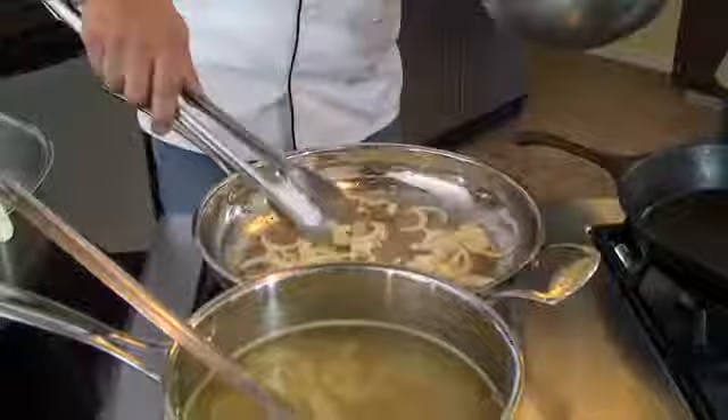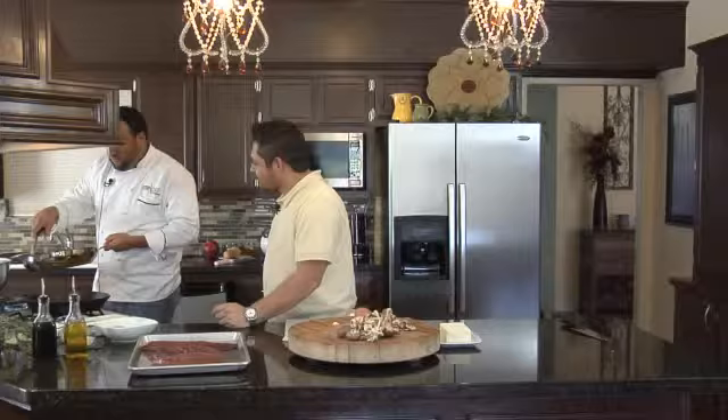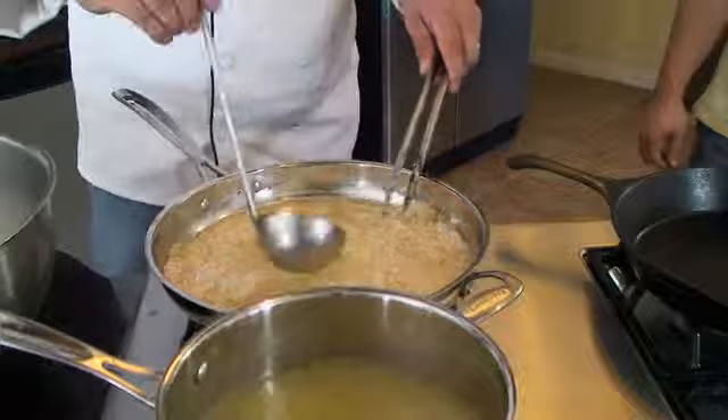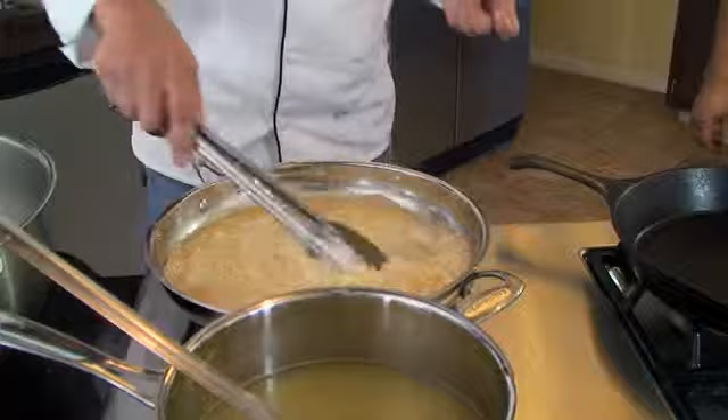Our onions are caramelizing. We're going to add the risotto — the arborio rice rather — and toss it around a little bit to get a nice coat of butter on there. Add about that much stock, and then we want to move it around to break up the starches. We're not necessarily breaking the rice; it's a short grain rice, it's not going to break. But you want it to release that starch to achieve a creamy consistency.